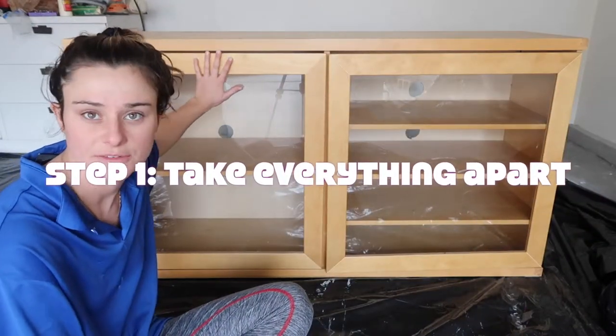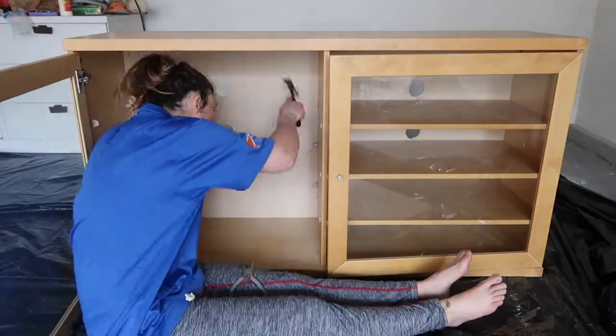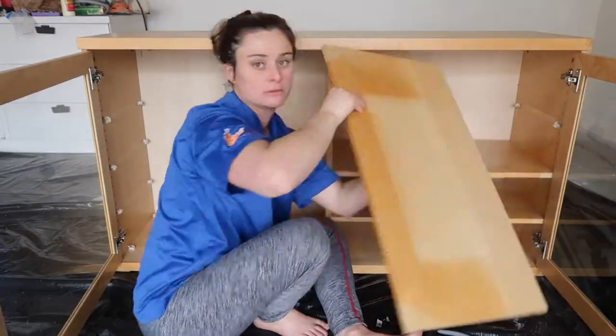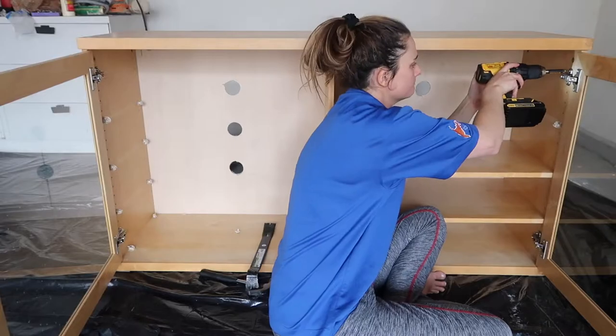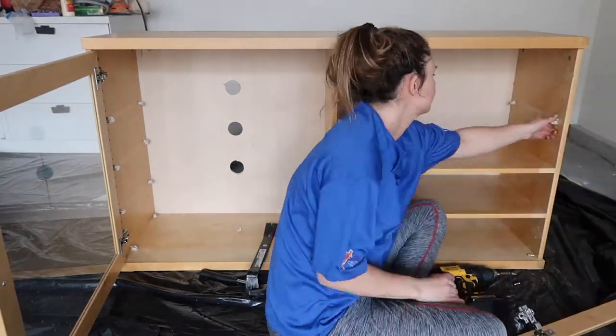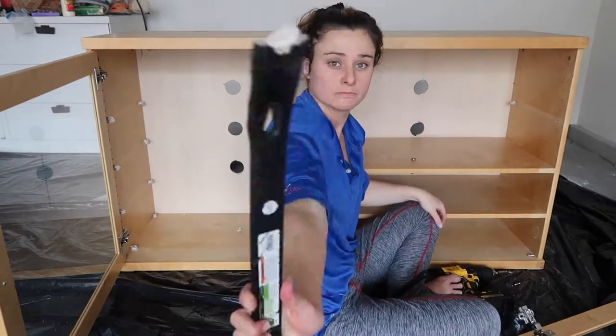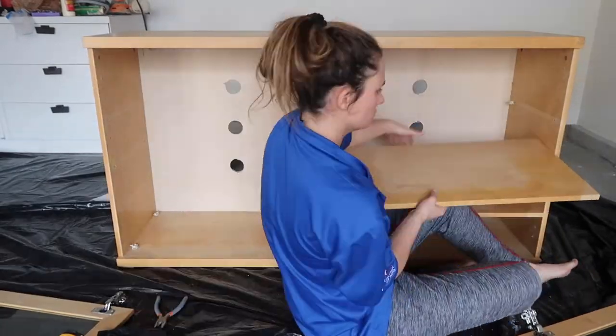First step is take everything off. Normally when you're taking out the shelf brackets you can just pull them out, but these were actually screwed in and they were not coming out, so I was just destroying them by hammering them out.